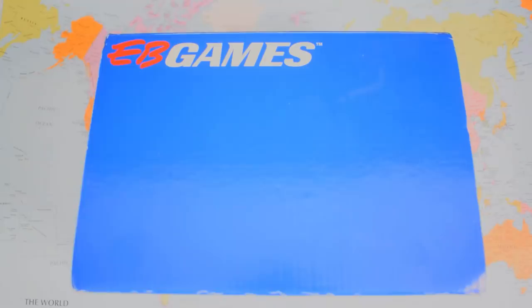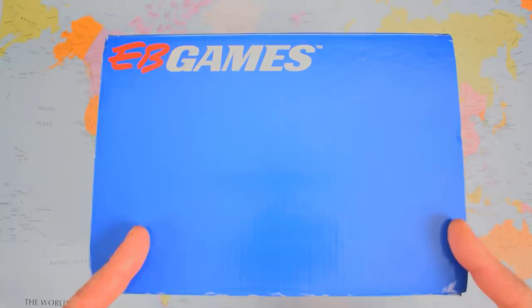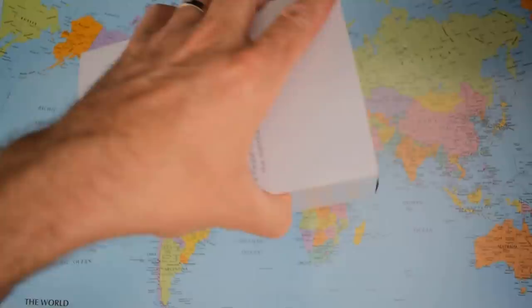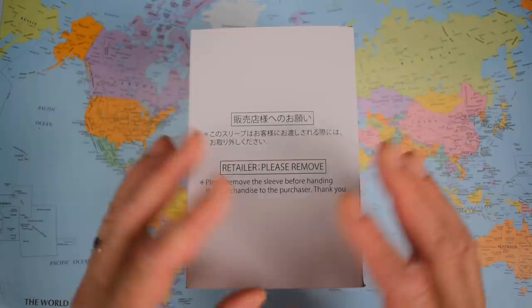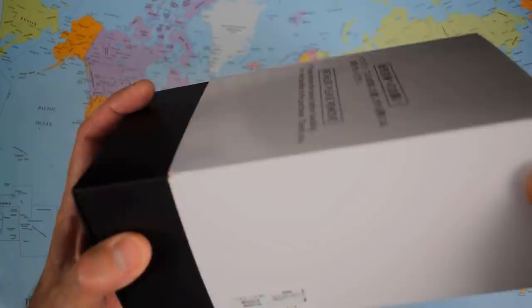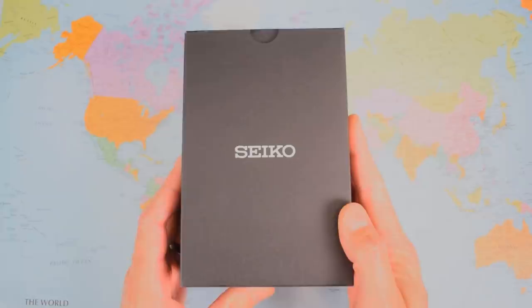EB Games — that's Electronics Boutique, a high street gaming store here. Looks like Marty could be a bit of a gamer. Off topic for a moment — I know I'm late to this particular party, but I bought a used PlayStation 4 at the tail end of Sydney's million-week lockdown and I've been playing Red Dead Redemption 2. My mind is blown every time I switch that thing on. This is somebody who was playing 8-bits right the way through — I just can't believe what these games are capable of these days. Anyway, back to the watches.